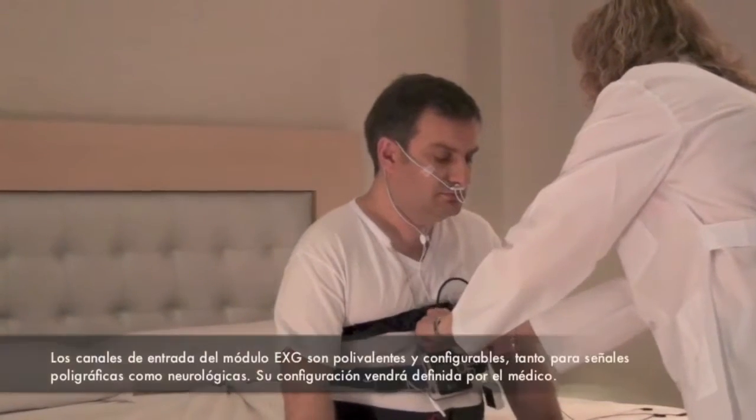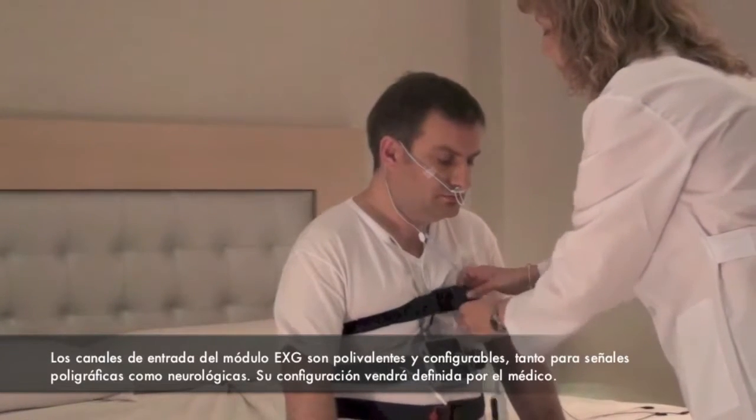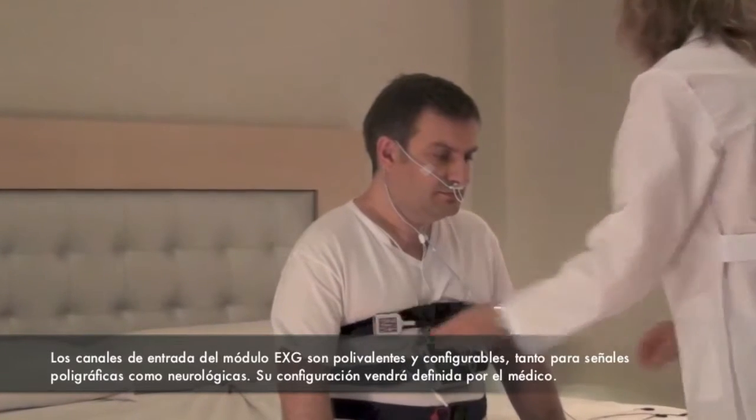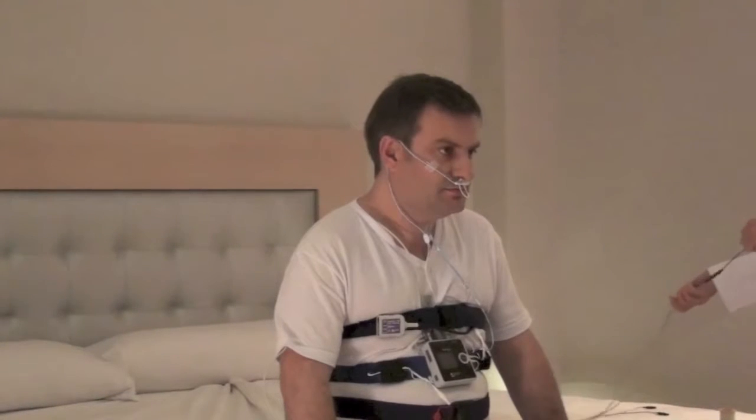The three EXG input channels are versatile and configurable, either for polygraphic or neurologic signals. Its configuration will be established by the doctor. Place the sensors that your doctor told you.